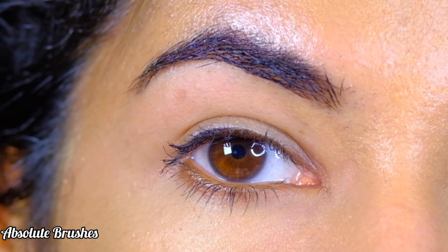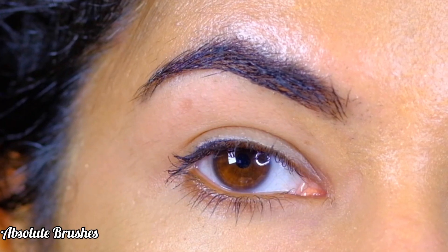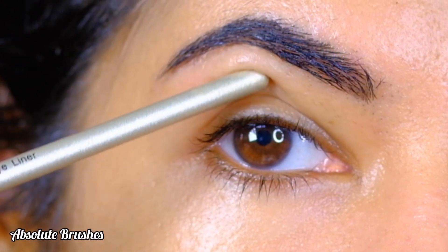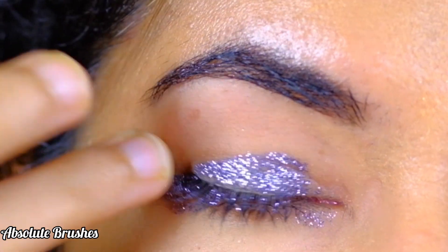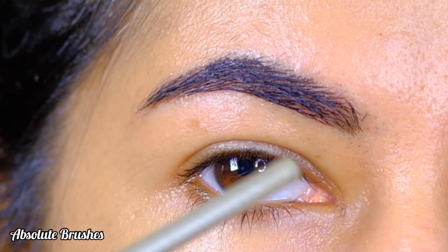First, let's address what hooded eyes are. It's when you look straight into the mirror and you can barely see your lid space because it's hiding under that extra skin. If that's you, then you have hooded eyes, and eyeshadow application can become a little difficult — especially glitter.